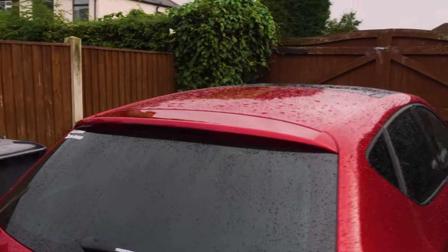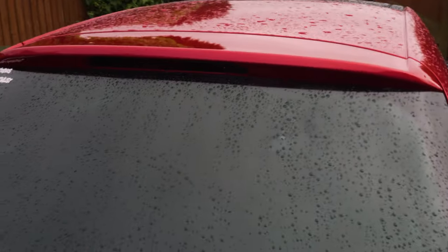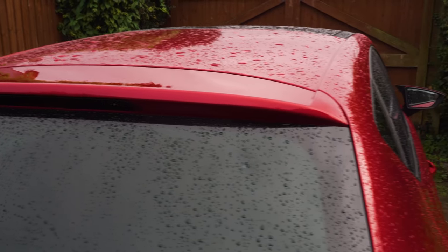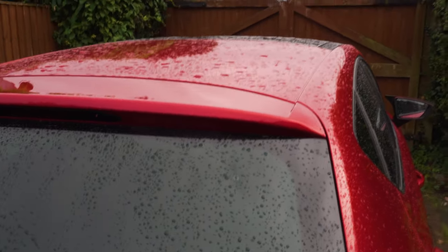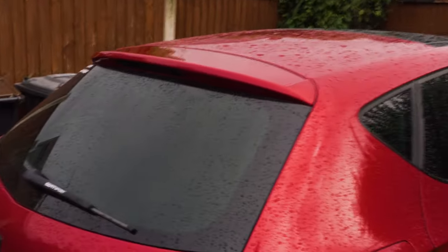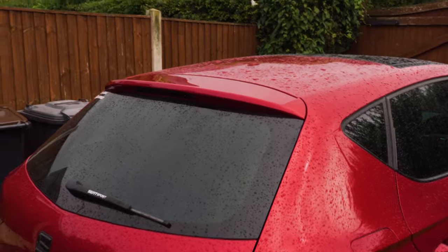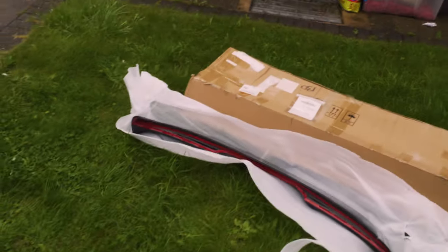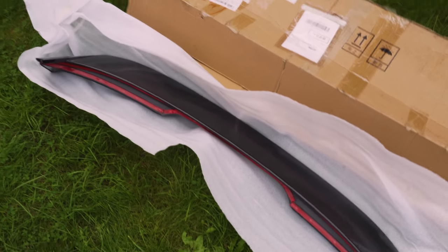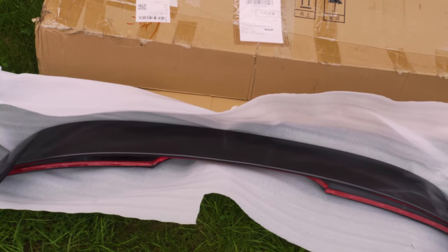Now some people add a silicone or black silicone sealant and stick it on so it never comes off. However, I want to be able to eventually reuse this spoiler if I ever sell the car, since it might fit somewhere else. So we'll stop talking now, get everything set up, and stick it on to see how it looks. You can see it did rain earlier.